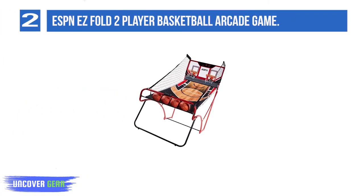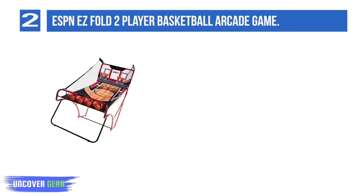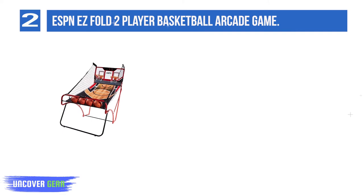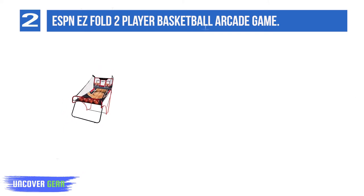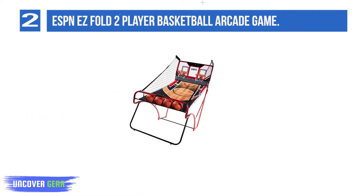List number 2: ESPN Easy Fold 2 Player Basketball Arcade Game. The ESPN Easy Fold 2 Player Game is a popular entry in the low to middle end of the market. If you're short of space it deserves a look, as it folds up to a depth of just 29 inches, the joint smallest of any game here. You don't pay a premium for this space saving either — it's still one of the cheapest games here.